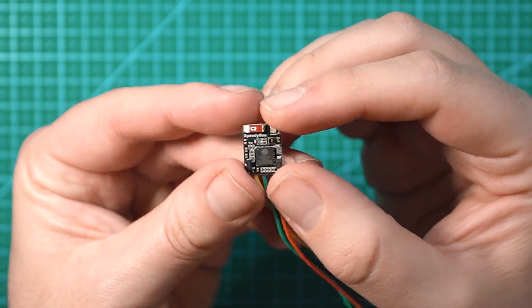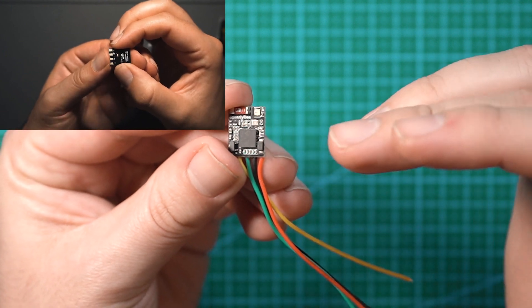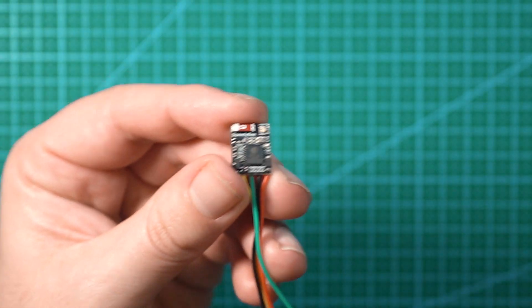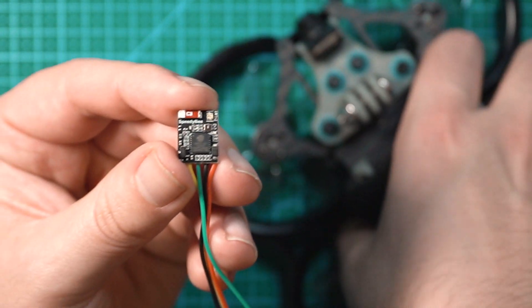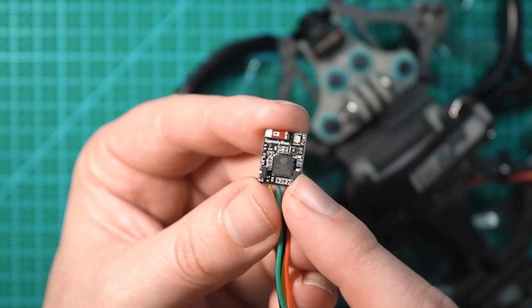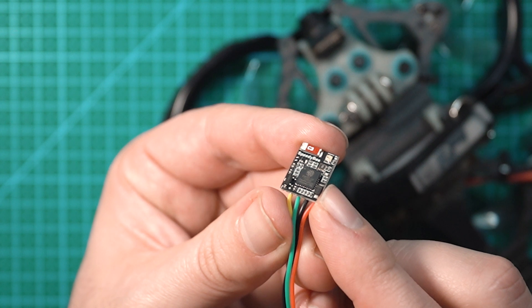A couple months ago I had a video go live where I talked about the Flywoo module that was pretty much the same thing. The main difference between the Speedybee module I have here and the Flywoo module in my Cinewhip is that this module is a little bit smaller, it has more features, it connects to iOS better, and it costs about the same as the Flywoo module.